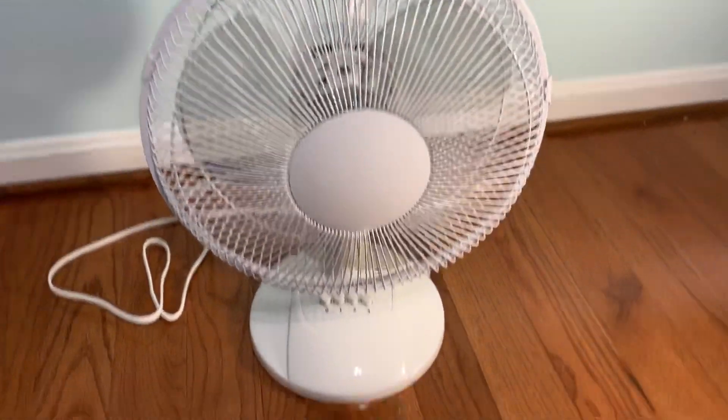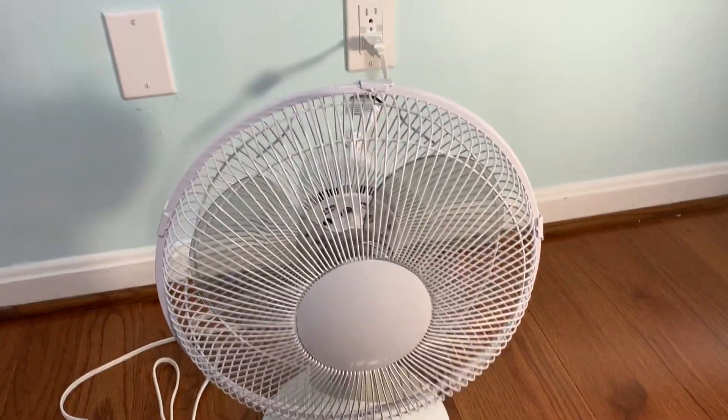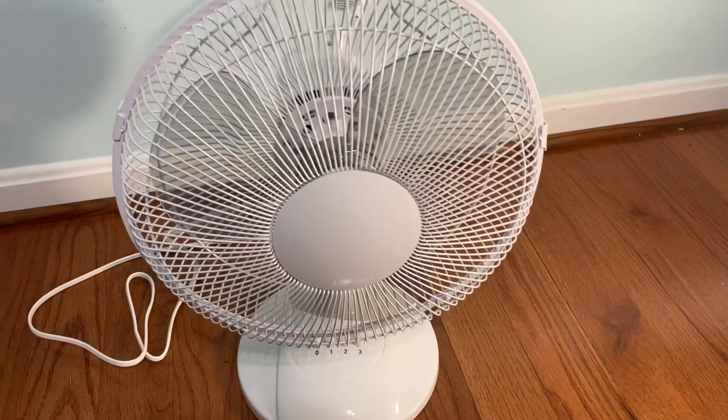Although this has no name markings on it, I kind of like it that way. Because it's just a fan — it's just a generic fan. And it doesn't show off very well.